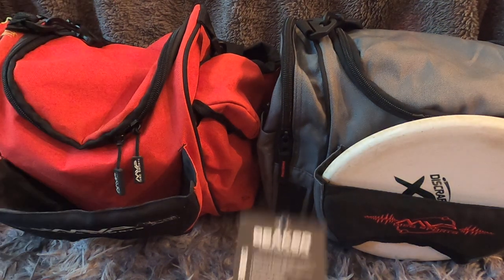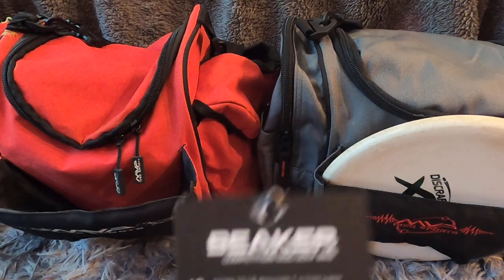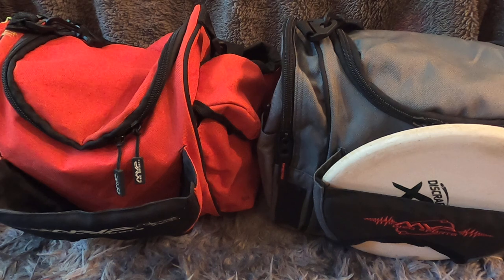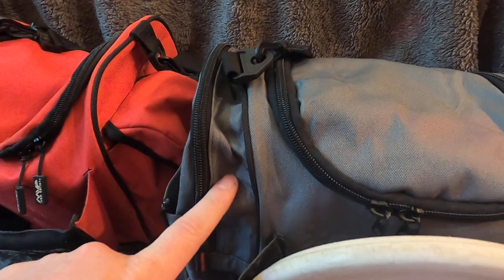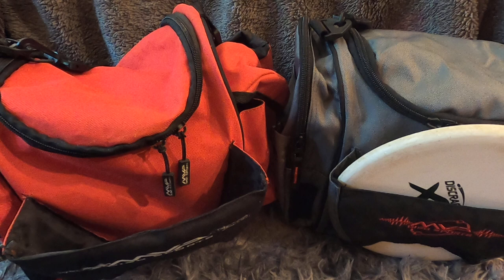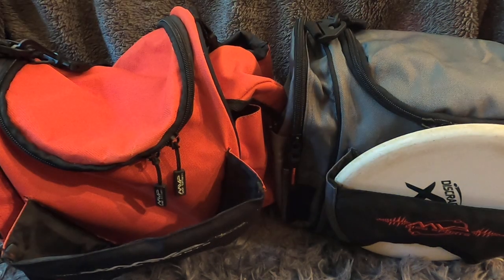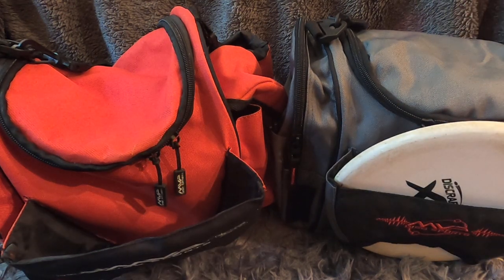Welcome back to another episode. Today I am doing a first impressions on my Beaker competition disc golf bag — more specifically the second iteration of the bag, which I just got today. I do have the original bag as well, so I have some experience with this setup. I want to make a quick comparison video for anyone still on the old bag considering moving forward, or if you're looking for a 10 to 18 disc bag that's small and convenient. Let's go over some of the differences right out of the gate.